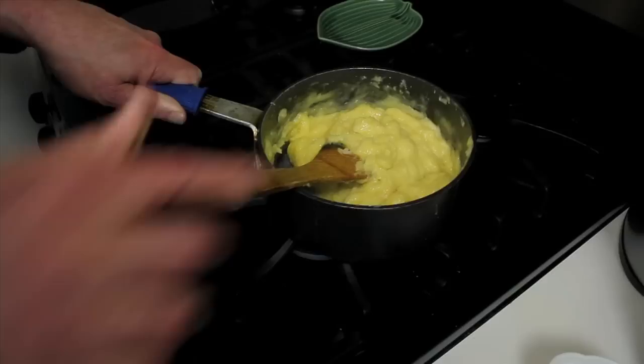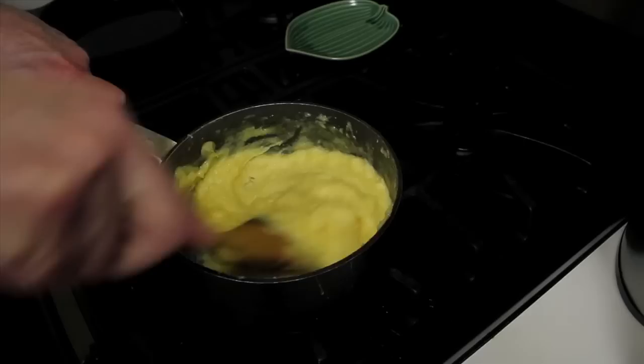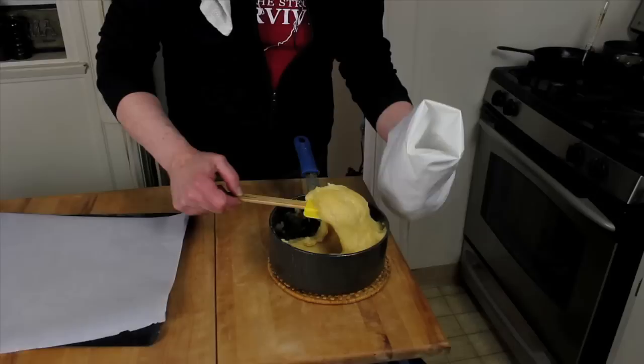Everything is well incorporated. I'm going to put this back over medium-low heat and just finish it off a little bit. It's a nice texture — it's smooth, it's going to be very elastic, very light. We're forming a little bit of a film down there on the bottom. Our pâte à choux is cooled a little bit. I've got here a pastry bag with a half-inch star tip, a number six.